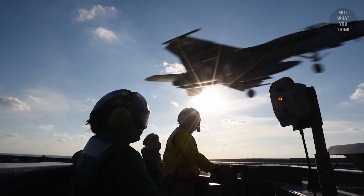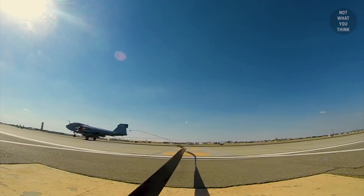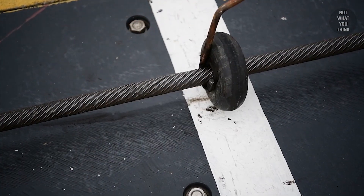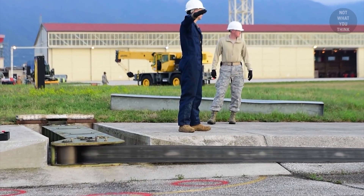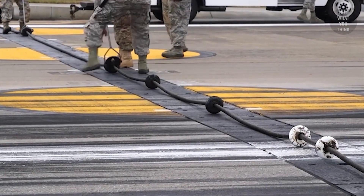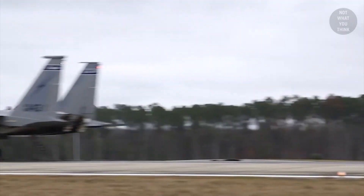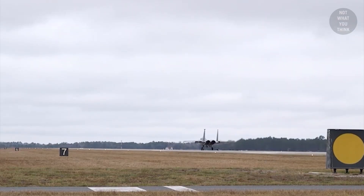It's also worth noting that arresting systems are not exclusive to aircraft carriers — they also exist on the ground. There are some differences, however, between the land-based and carrier-based arresting systems. For example, land-based arresting systems use donut-shaped rubber supports to raise the cable off the ground. And instead of a purchase cable, land-based systems have a purchase tape made up of heavy nylon, though the tape serves a similar purpose. Land-based systems usually consist of two arresting engines located on either side of the runway, which apply braking force to reels holding the purchase tapes, slowing the aircraft and bringing it to a stop.